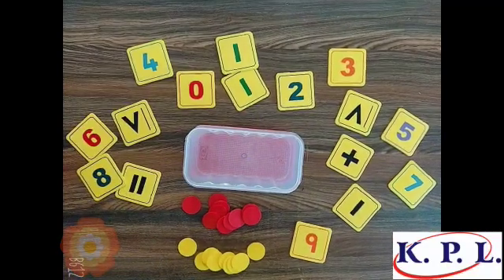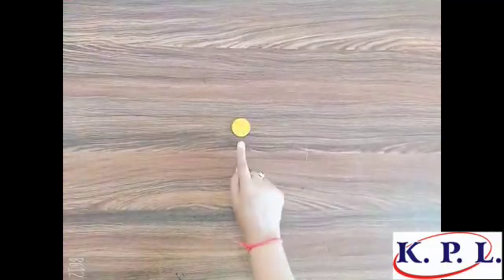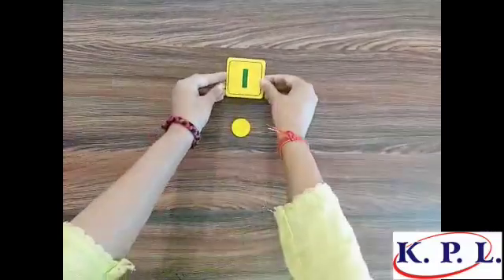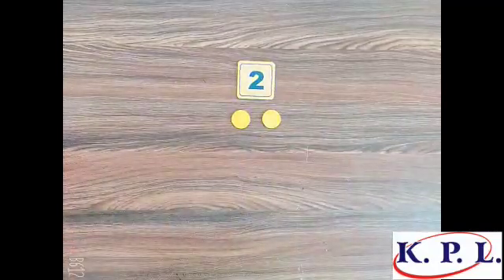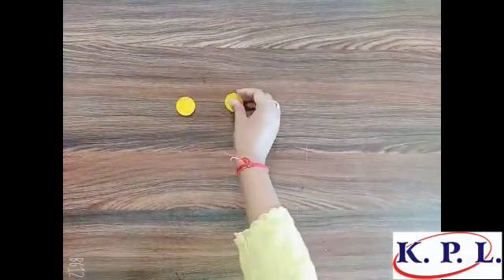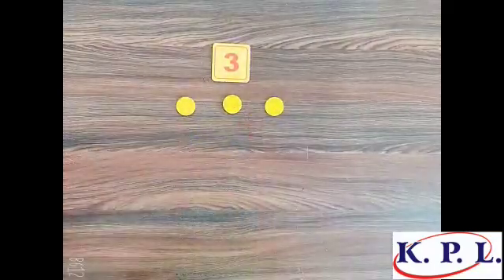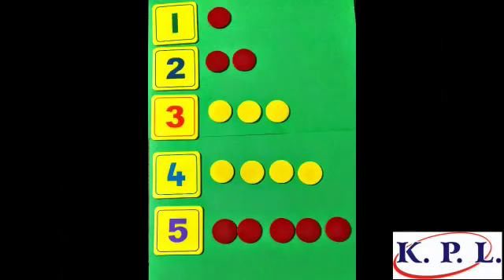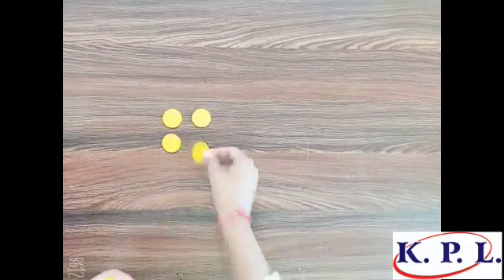With the help of this number kit we can do so many different kinds of activities — so come, keep learning! This is one counter, one represented by this digit. These are two counters, two represented by this digit. These are three counters, three represented by this digit. With the help of these counters you can count one to ten. Now can you please count with me? One, two, three...